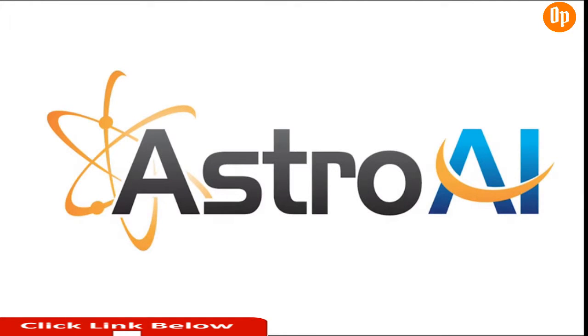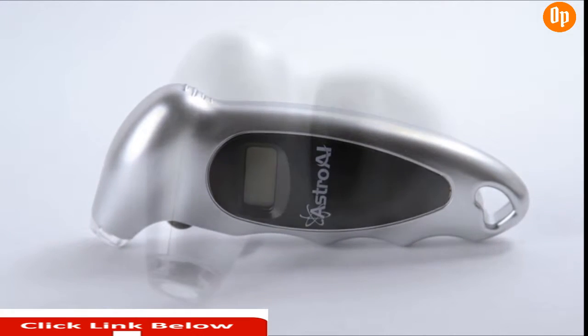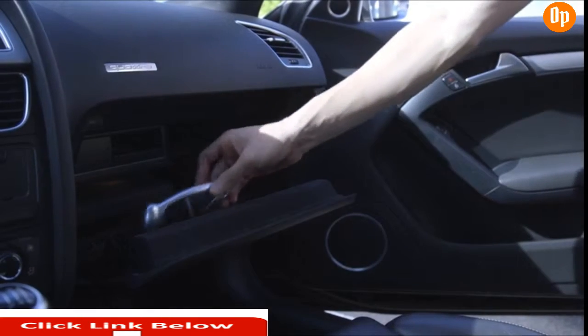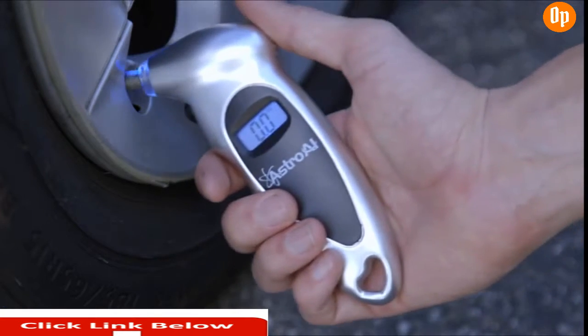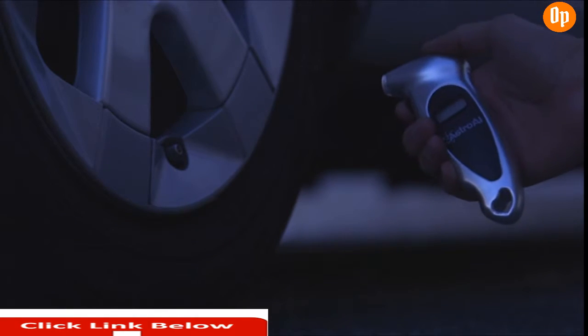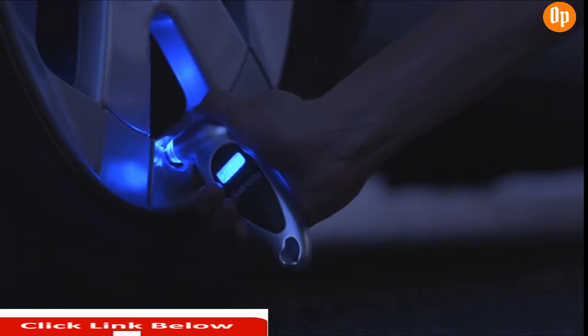The Astro AI 150 PSI Digital Tire Gauge is the perfect car accessory for your toolbox or glove compartment. Its simple and lightweight design means it can travel anywhere you need it to go, whether you're measuring tires for cars, trucks, SUVs, motorcycles, and bicycles. Even in darkness, this gauge shines bright with its integrated lighted nozzle for increased visibility in roadside emergencies.